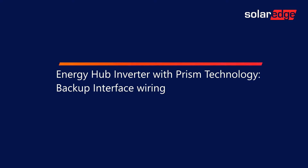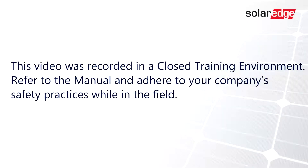Welcome to the SolarEdge Learning Lab. This video will cover Energy Hub Inverter with Prism Technology, Backup Interface Wiring. This video was recorded in a closed training environment. Refer to the manual and adhere to your company's safety practices while in the field.